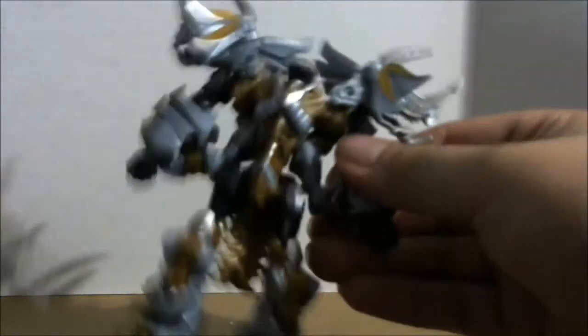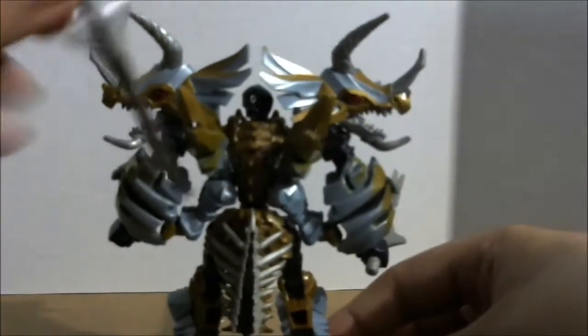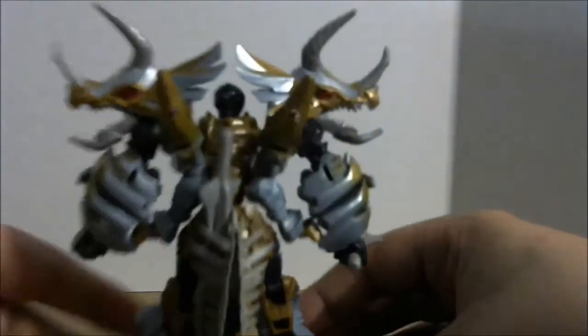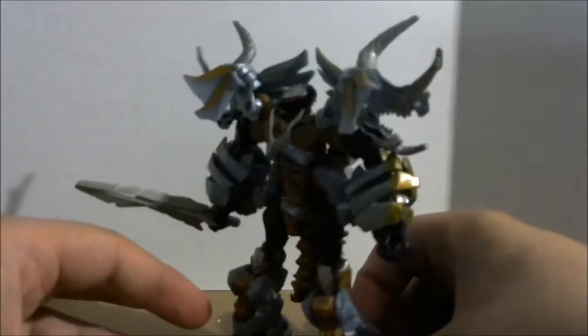Now you can give him his sword. What I like doing is giving him one sword and then taking the other sword and storing it back here on his butt — just putting the sword down in his tail. That's what I like doing. Now he's got a sword.